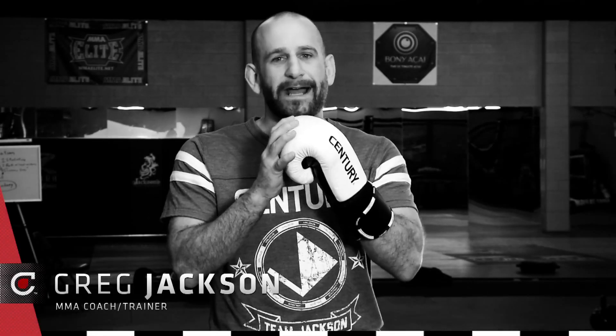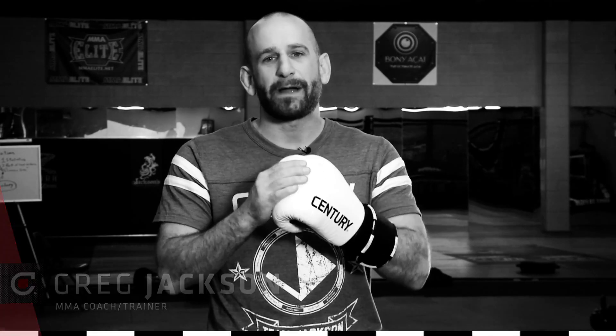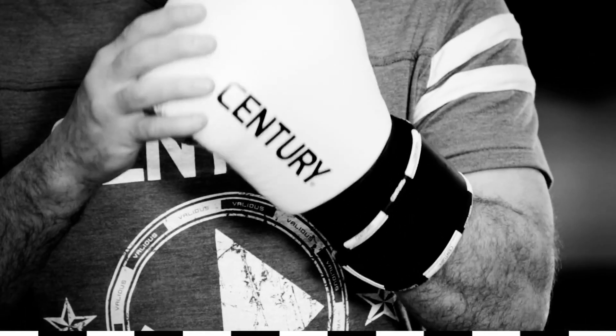Hi, I'm Greg Jackson. What makes this new heavy bag glove so amazing is its array of features that help you develop your power shots. And if you've been hitting a heavy bag, that's what you've been trying to do — you're trying to get more powerful. So how does this glove help us out?